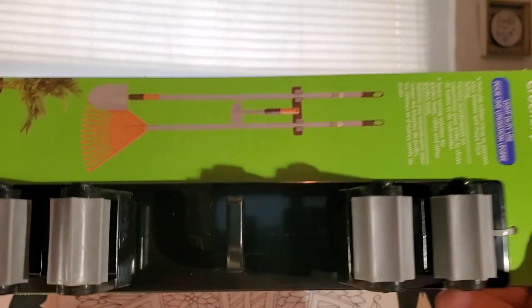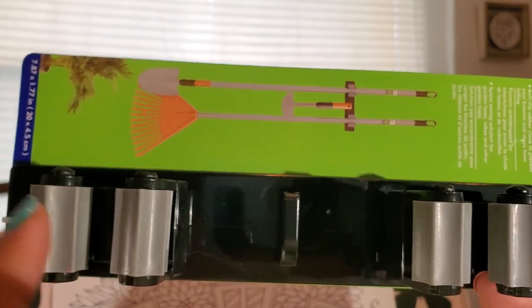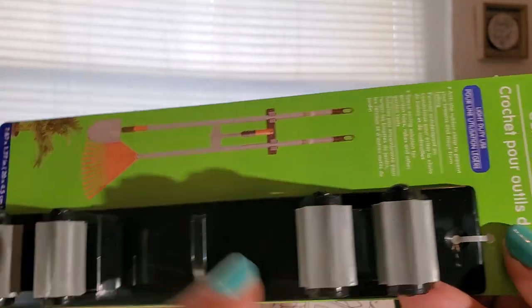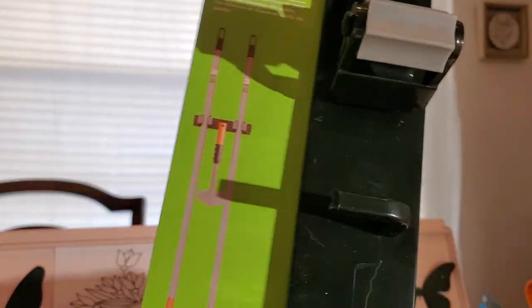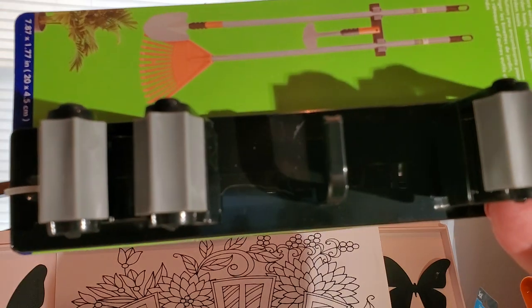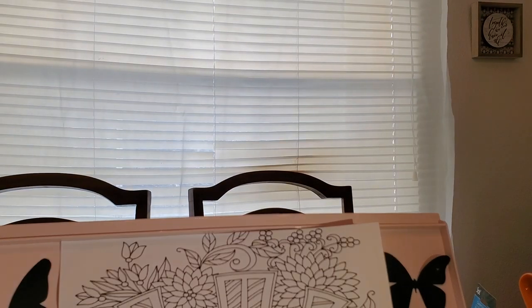I saw someone else haul this, and this is the first time I saw it at my store so I thought I'd try it. This was in the garden section, but I'm going to use it for my mops and brooms. It's just little pieces — you can stick your broom handles in between the two sides, and then in the middle it's a hook. The description shows a rake, a shovel, and a hoe in the middle. I'm going to use it in my kitchen — I'm going to try to attach it to the inside of my pantry door and see how that works for my broom.